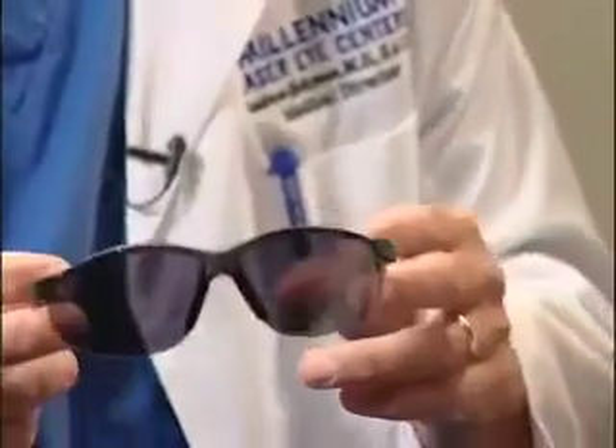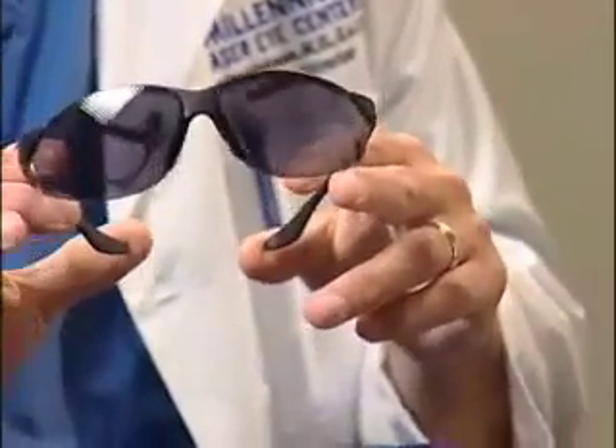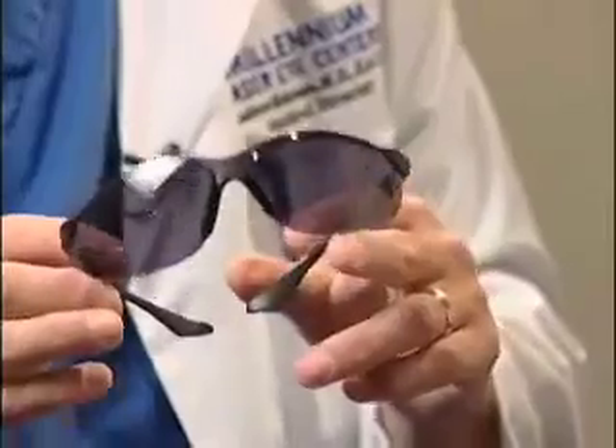There are some sunglasses in here and we're going to ask that you wear these today on the way out. They're for your comfort — they cut down on light sensitivity. You don't have to wear these tomorrow or the next day, but a lot of patients like to wear them for the first few days.